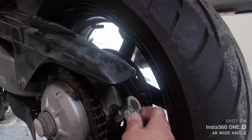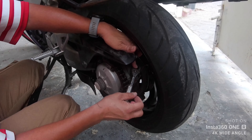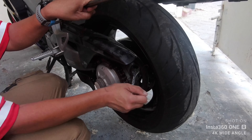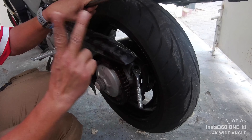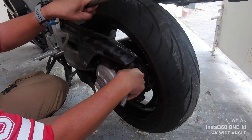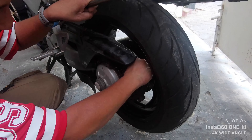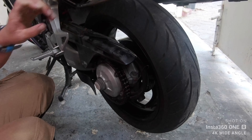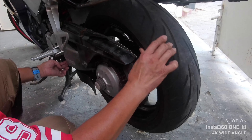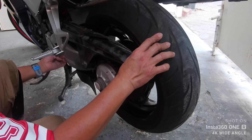So the bike should be on the center stand — not on a paddock stand, not on the side stand, not with a rider on it. The first thing you do is loosen the clamp bolt using your 17mm. Put the bike in neutral, then find the part of the chain where it is most slack.